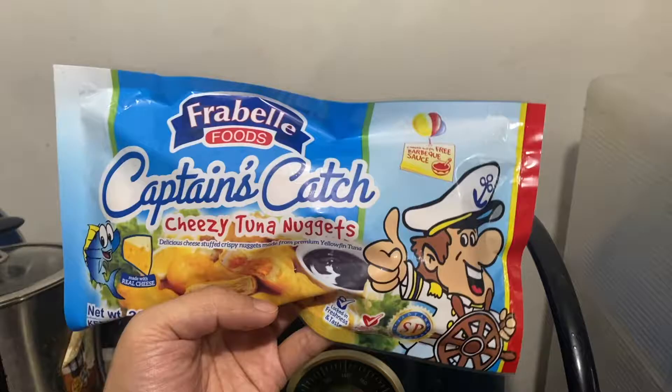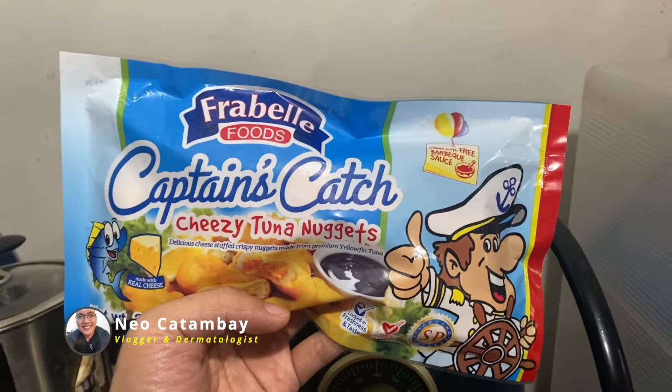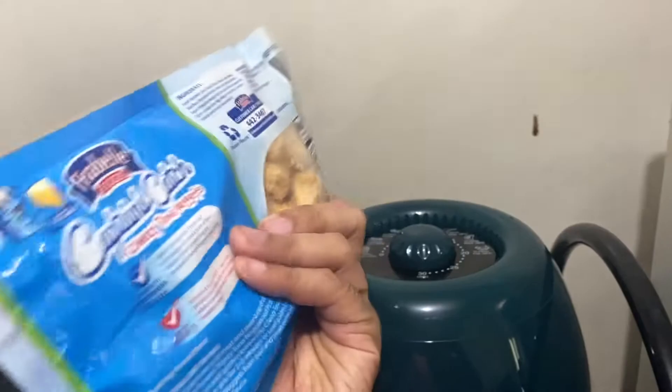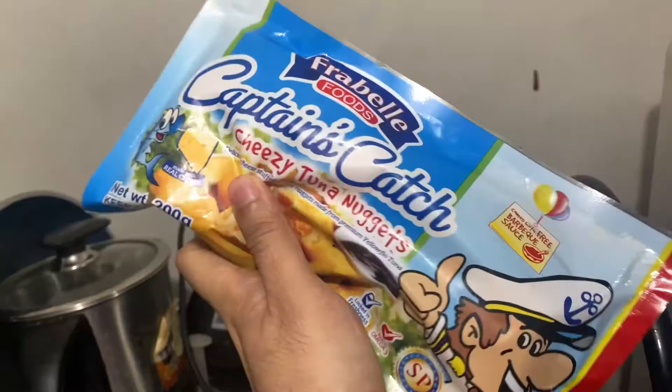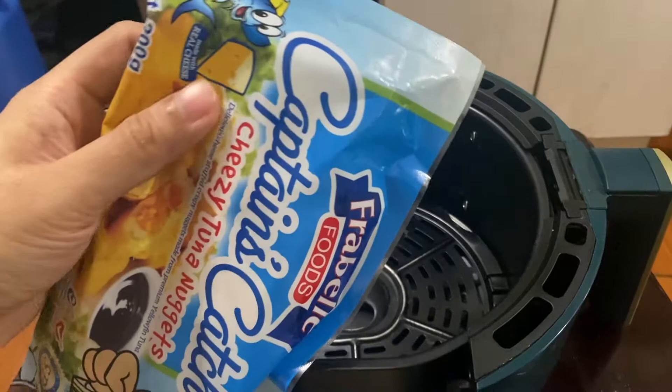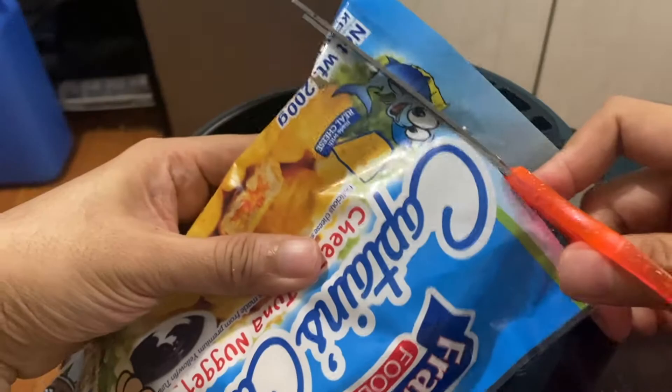Good morning guys, this is Doc Neo and today we are going to be cooking cheesy tuna nuggets. This one's from Frabella Foods — Captain Scratch cheesy tuna nuggets. We also have the sauce included, and this is what it looks like when it's frozen. We're gonna open the package, and I'm not gonna cook all of it — just half, because it's just me who's gonna be eating it.